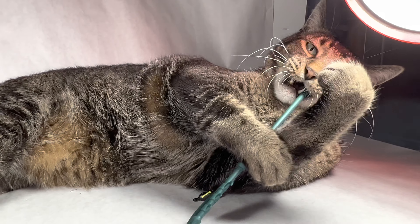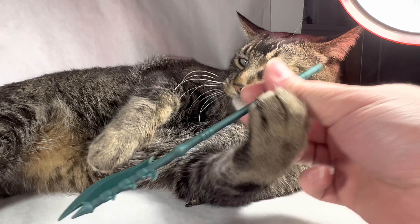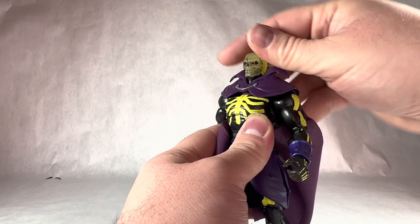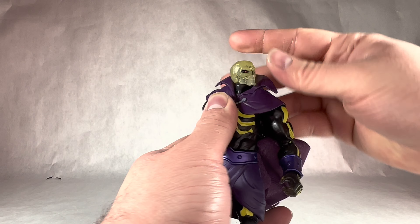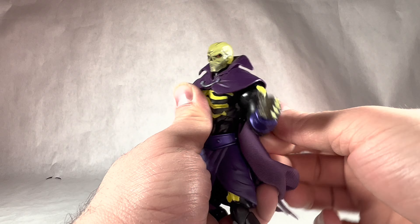So yeah, let's now take a look at the figure by starting with his packaging. Taking a look at Scareglow's packaging, it's the classic Masterverse packaging with those fancy square triangular shapes. Revelation, Scareglow.